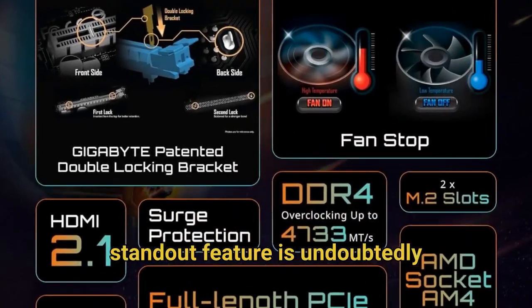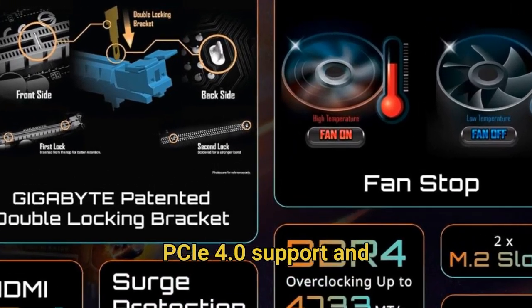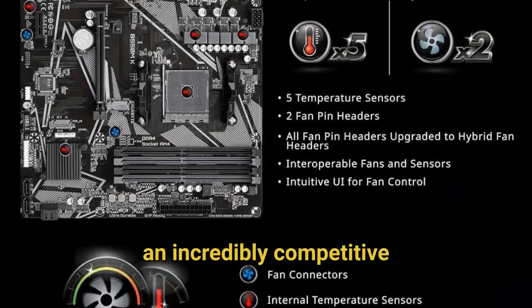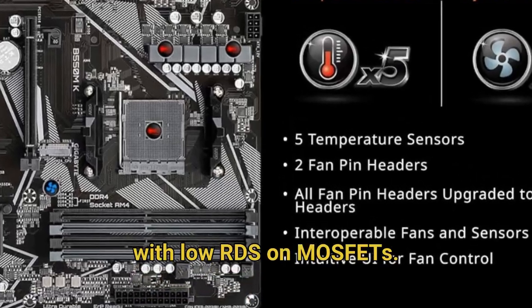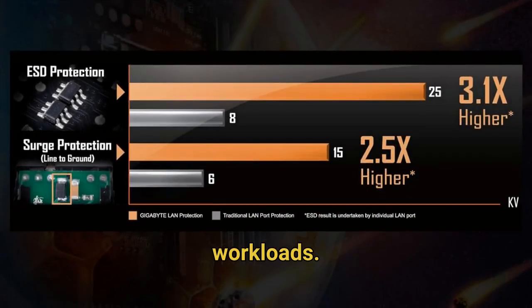The Gigabyte B550MK's standout feature is undoubtedly its exceptional value proposition, offering PCIe 4.0 support and compatibility with the latest AMD Ryzen 5000 series processors at an incredibly competitive price point. This micro ATX board packs a 4+2 phase digital twin power design with low RDS-on MOSFETs, ensuring stable power delivery for your CPU even under demanding workloads.